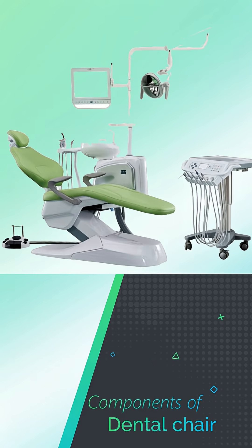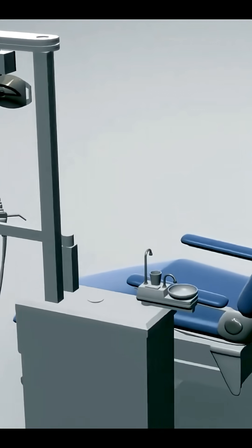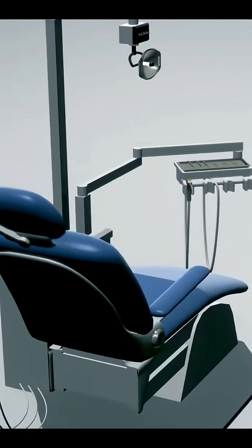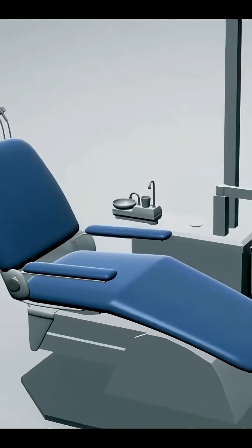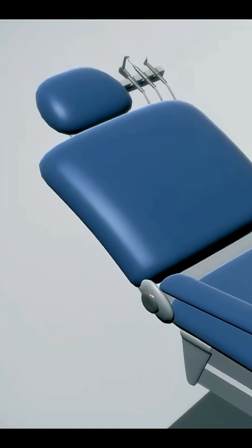Let's look into the components of dental chairs. There are several components of a dental chair that may seem overwhelming. However, these components are fashioned in such a way to deliver comfort, convenience, and functionality to the patient, the dentist, and the overall dental procedure.